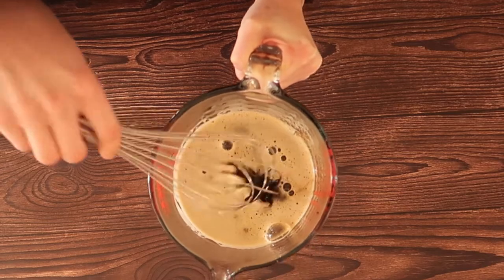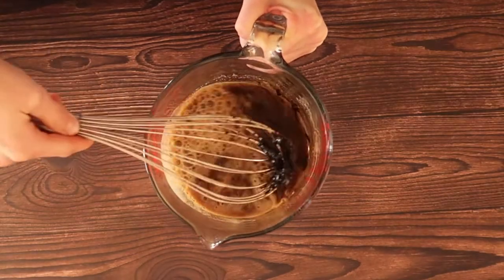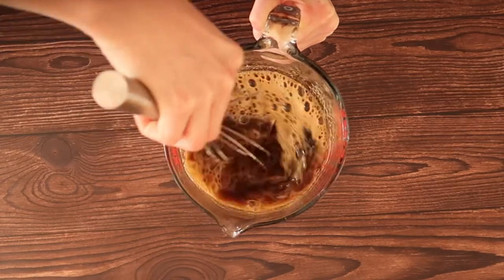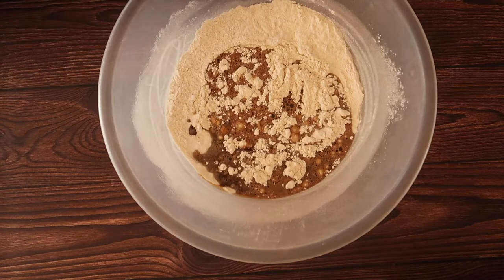Molasses is really tricky and sticky to work with, so I find that giving it a really good whisk through before you add your wet ingredients into your dry ingredients really helps get everything nicely incorporated. Give it a good whisk and that looks about right.